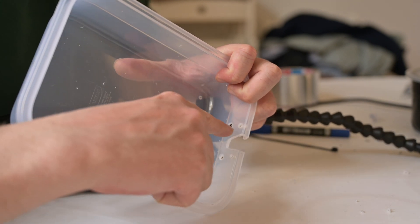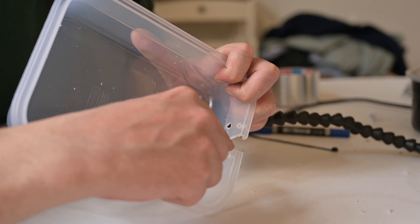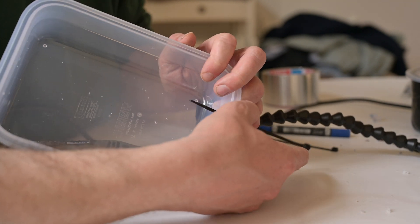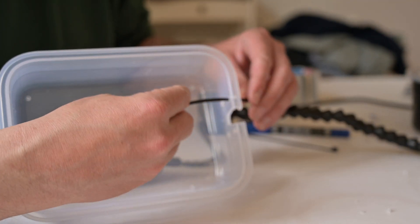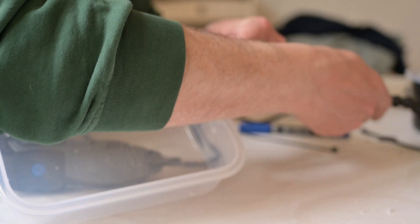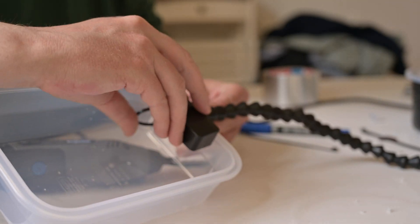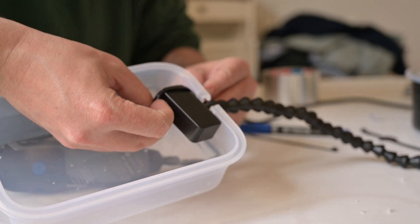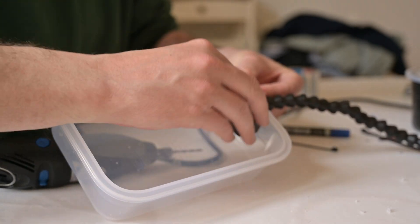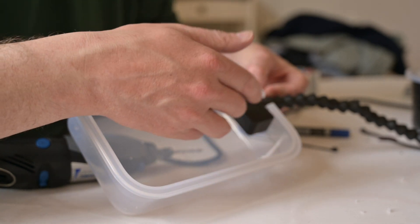The next step is to drill four holes — two on each side of the hole you just cut for your flash head. The idea is to pass the cable ties through them and fix the flash head in place. It's a little bit tricky, but this gives you a solution you can easily remove without gluing the flash head permanently.